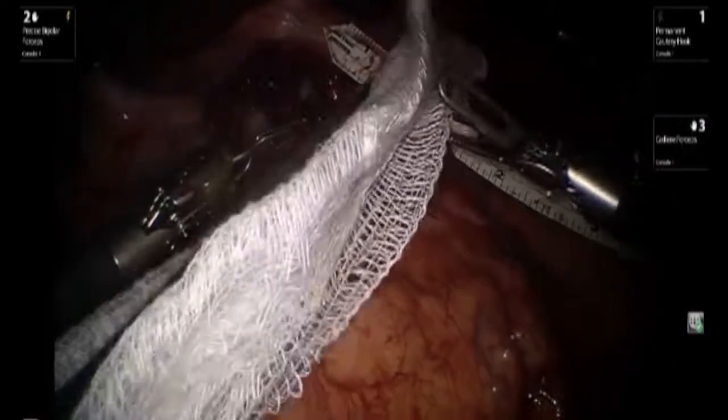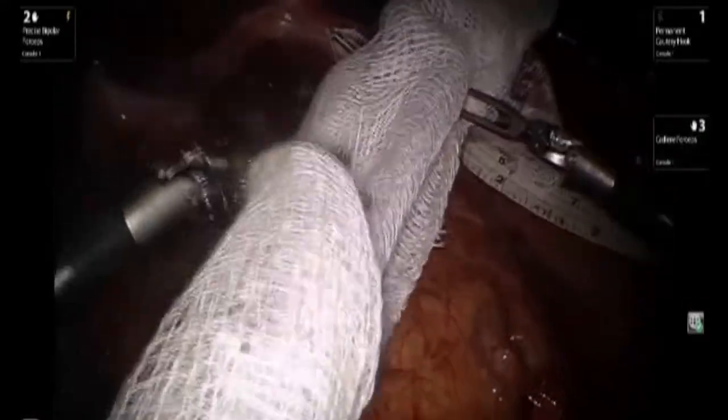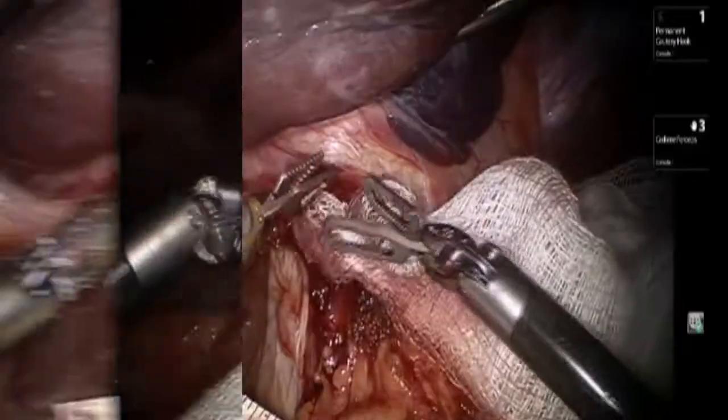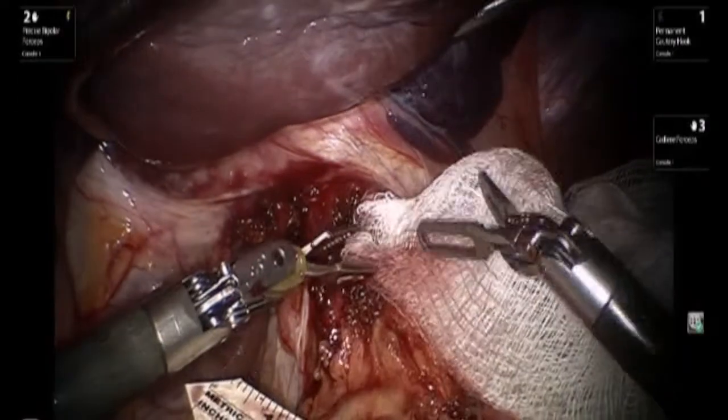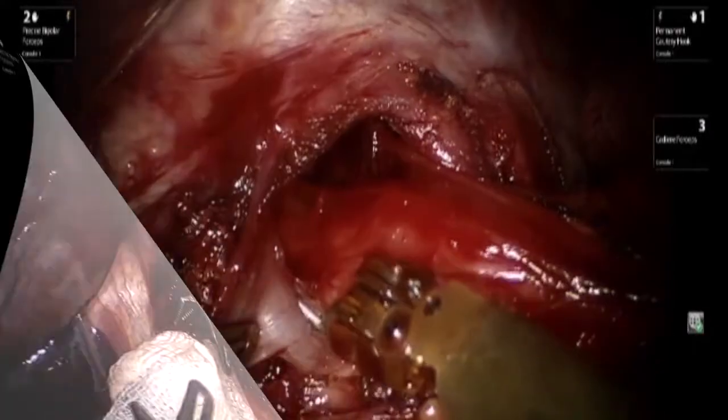If any bleeding is encountered, it's generally advisable to utilize a piece of gauze to control that bleeding, and to minimize the use of cautery and the subsequent risk of burn injury.